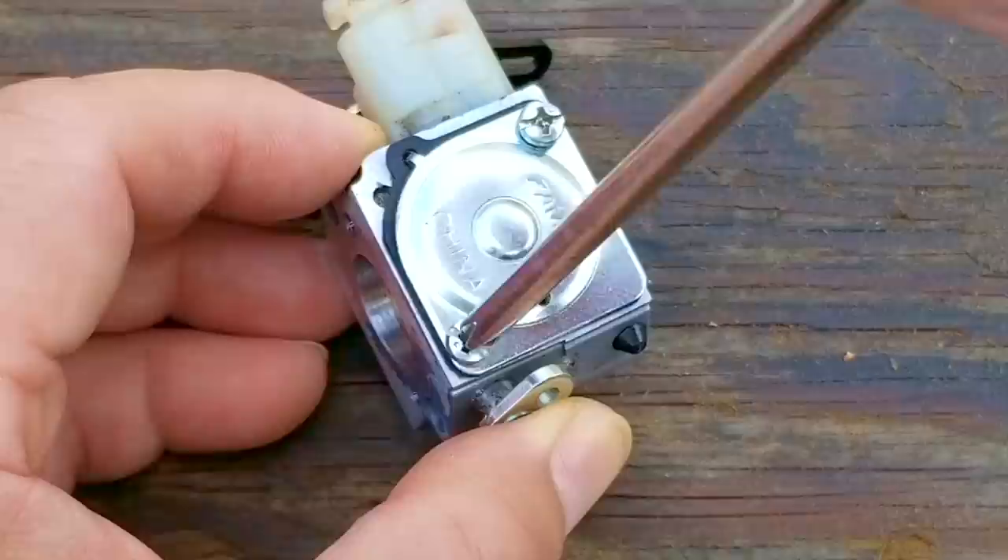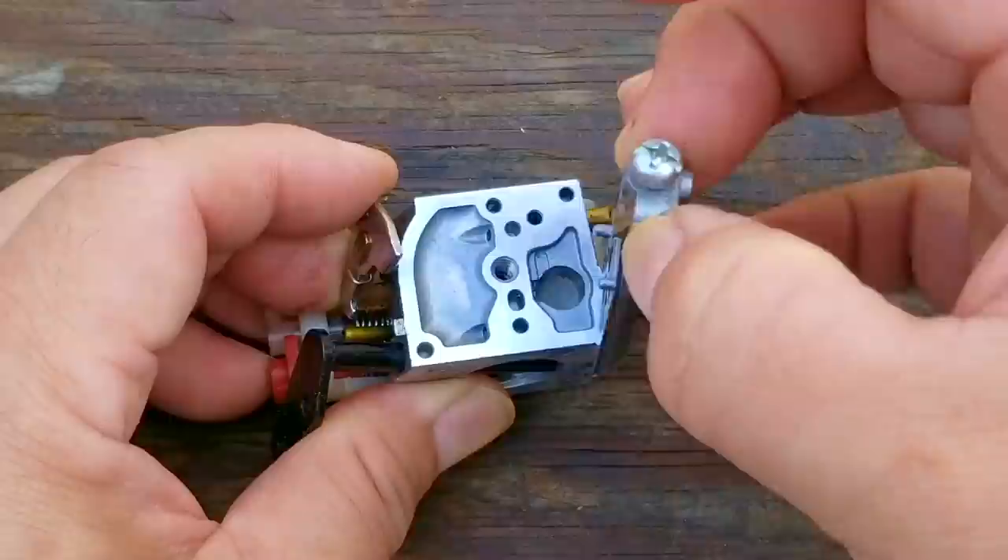I'll then replace the gasket, metering diaphragm, and its metal plate. After replacing the metal plate over the metering diaphragm, we can now reassemble the pumping side on the carb.